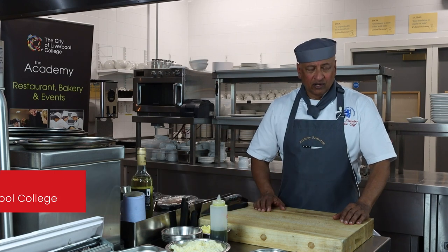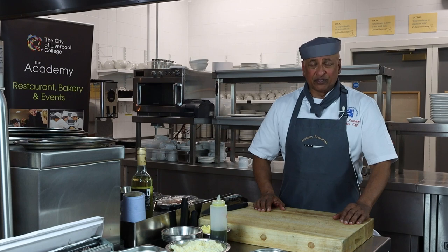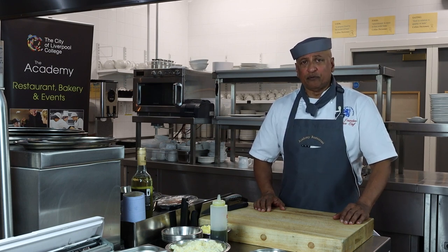My name's Ian Joandoo. I'm the Executive Chef here at the City of Liverpool College. I'm responsible for the Academy restaurants and I'm doing a dish today showing the classic principles of fish poaching.